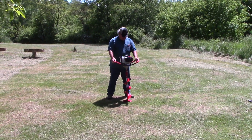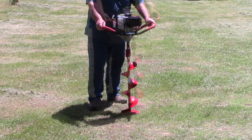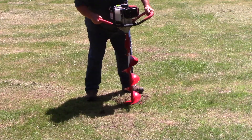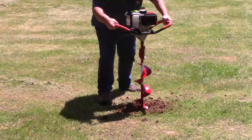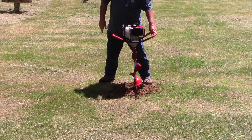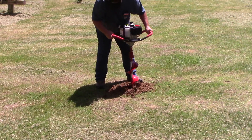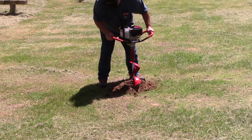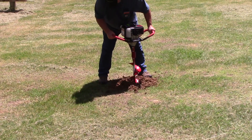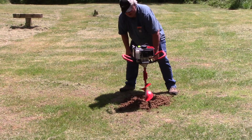It started. I've never used one of these — this is the first time. We got some of the way in. Yeah!